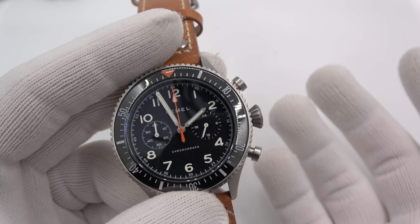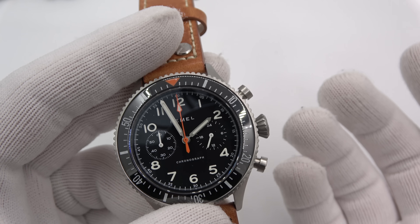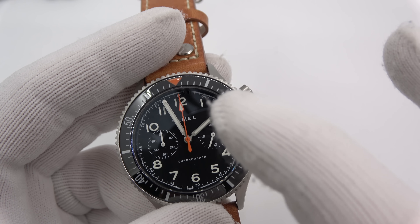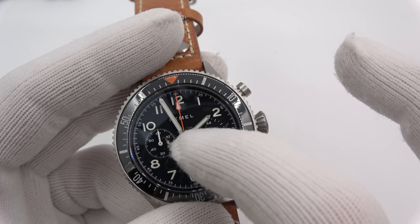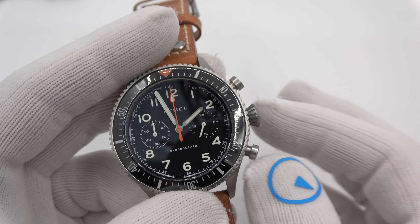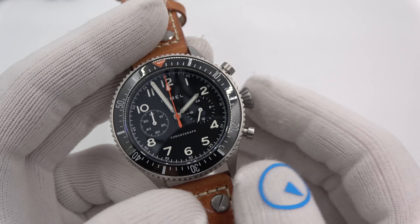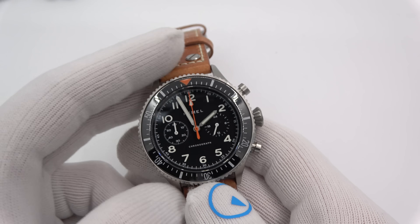Pluses and minuses: it's cool and it's accurate. Minuses — because it's a linked train, you cannot adjust the hands individually like you can on a conventional chrono. Generally not an issue because on mechanical chronos the hands don't slip like they do on quartz chronos. But still something to be aware of — it's just cool.